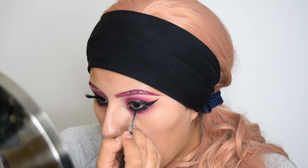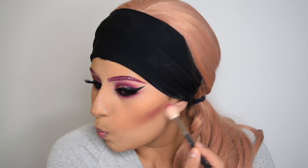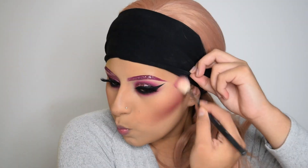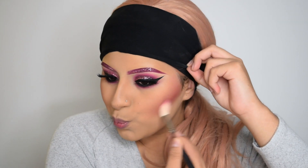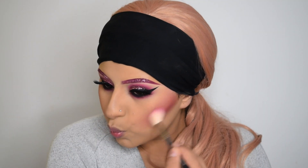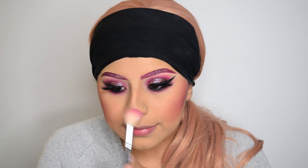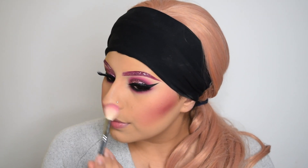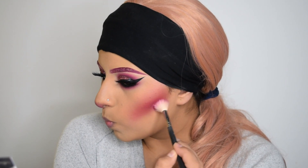Now I'm quickly putting on my lashes and moving on to my face. I'm taking this pink eyeshadow and I'm going to start carving out my cheekbones, pretty much doing this like I'm contouring my cheeks, but doing it in a little S-shape motion. I'm also putting this shadow on my nose in that same little S-shape.